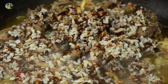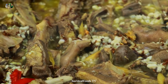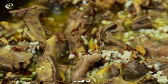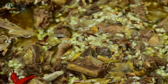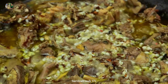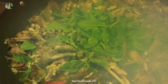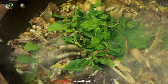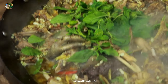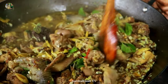It's so delicious. I'm going to eat some more of it.